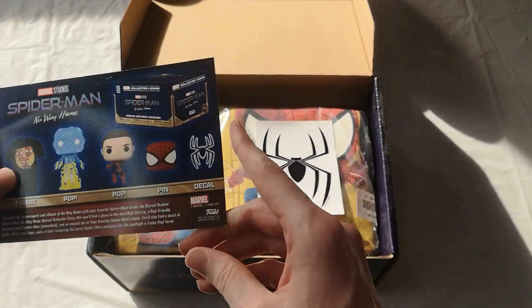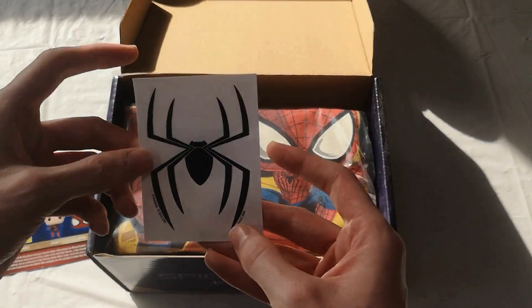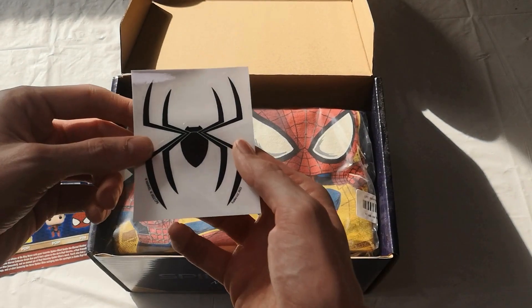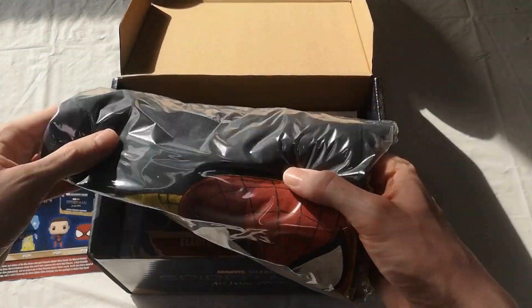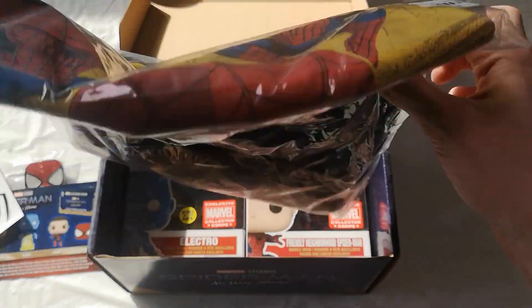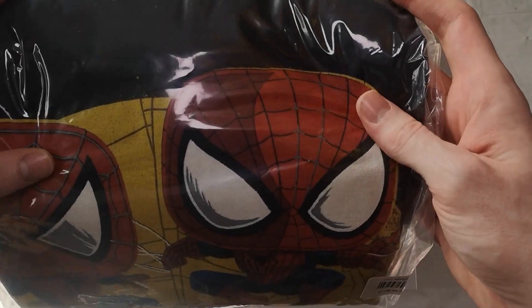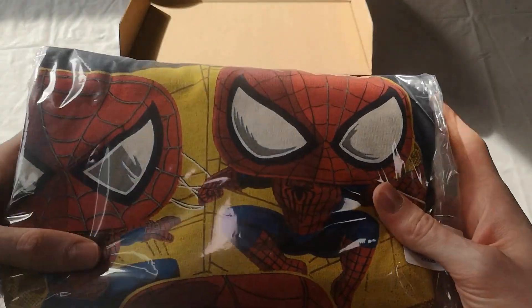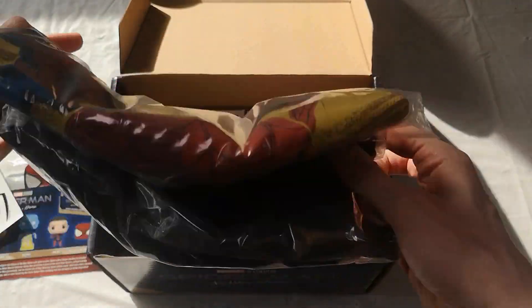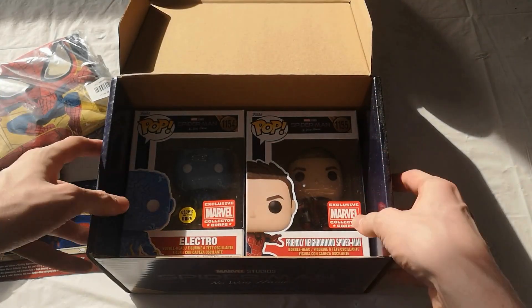You've got the t-shirt there with all three Spider-Men, and I'll take a closer look at that, as well as the Spider-Man decal sticker, which is quite cool as well. The Funko shirt is really cool — a lot more going on than some which can be quite poor in the design, but this one I actually quite like.